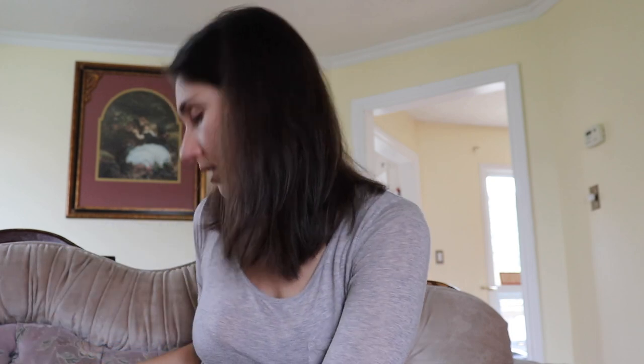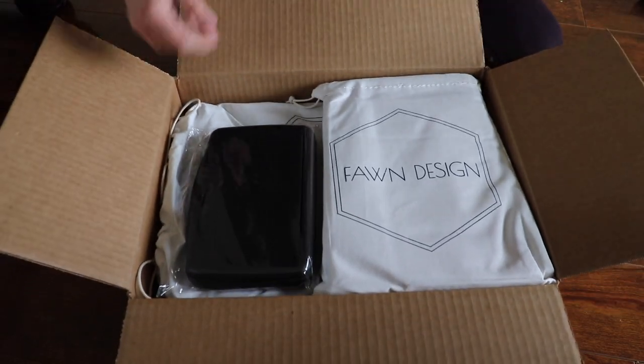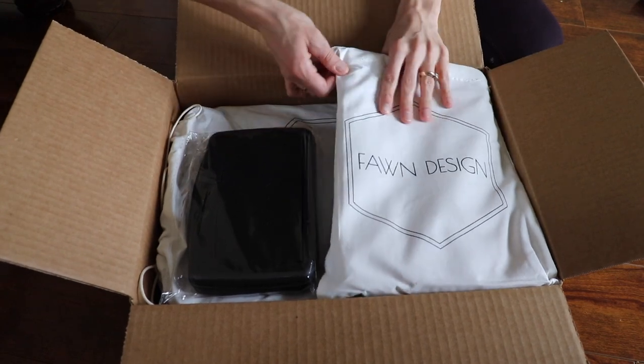So I'm going to start with this unboxing, showing you what I got, and then I'm gonna do a little comparison. I'm going to take my current diaper bag, put everything in the Fawn, and see if it fits — maybe more or less — and just see a little bit of the differences between the Kiki Lou and the Fawn, because they are so similar. So this is what it's like when you open it.